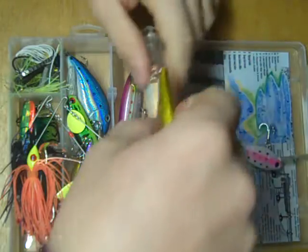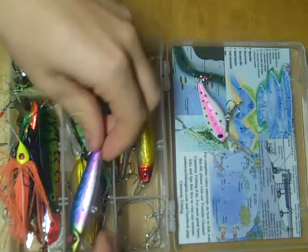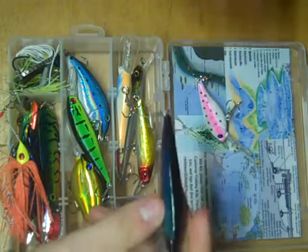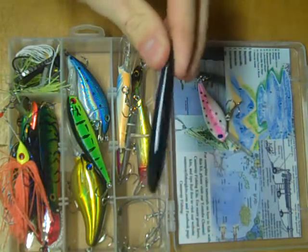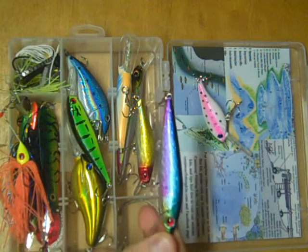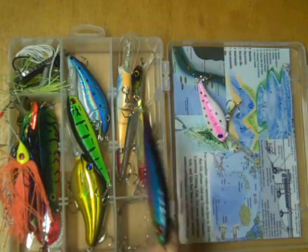Putting these back, we move to the section below. First up, this one — small bill, doesn't dive very deep. This has a very interesting action, more of a side-to-side wobble than a back-and-forth. This is great for shallow water. Another killer walleye bait, but obviously it will catch other species as well.